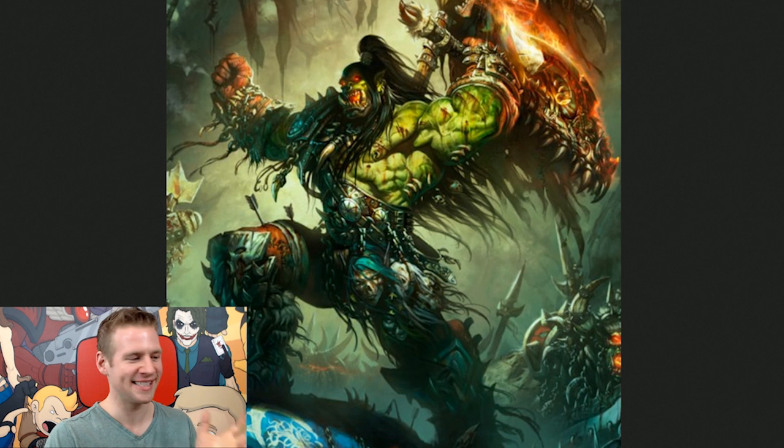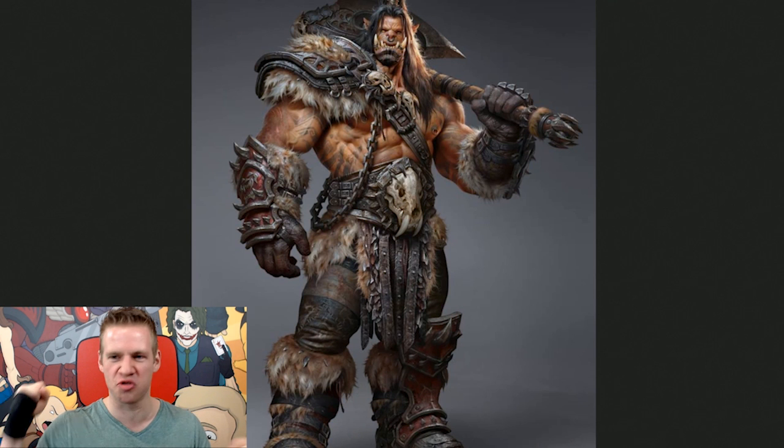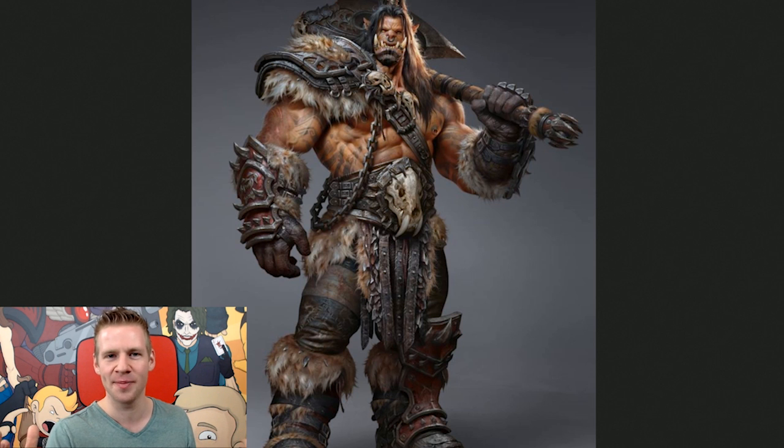The reason I wanted to do this today is that there really is something super epic and super cool about just tanky, buff, crazy-ass, badass dudes. They're fun to play in video games and watch in movies and cutscenes, and they're fun to draw, and I think there's something really sort of primal and animalistic about people's fascination with characters like this.